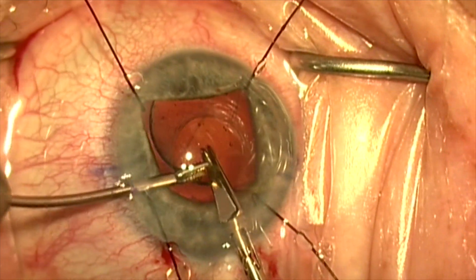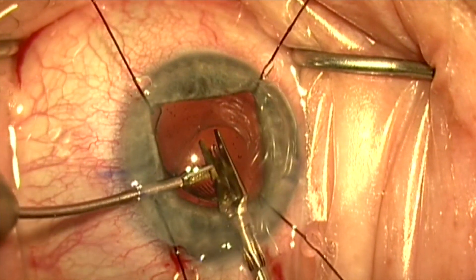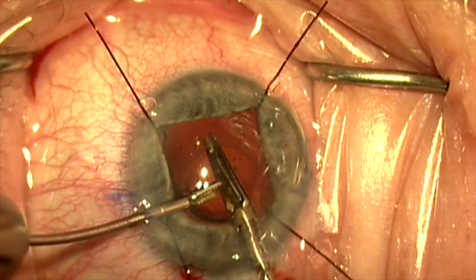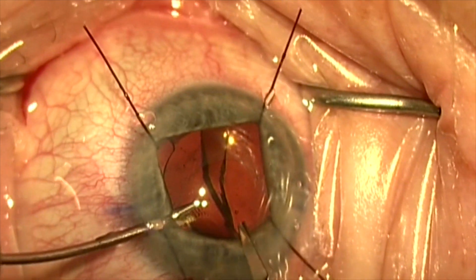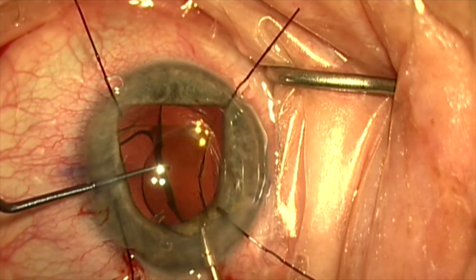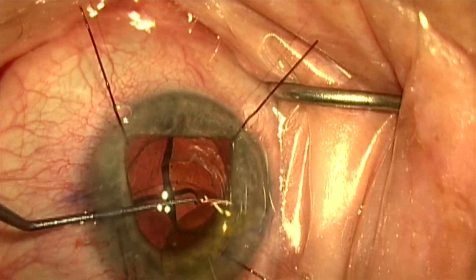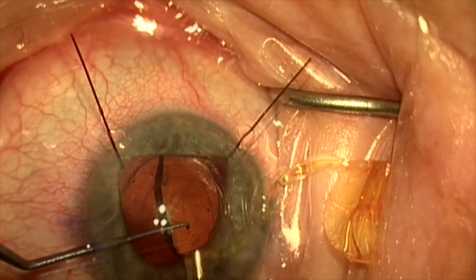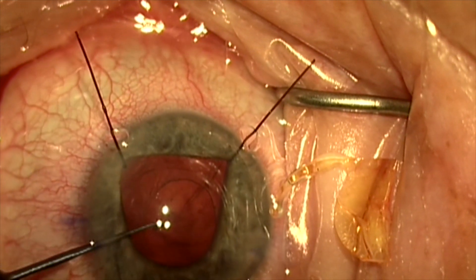I'll place a little viscoelastic under the lens to push the posterior capsule back and create some space. Again, this is a small eye with a small anterior chamber. I'm going to hold the lens and cut the lens in half within the capsular bag, being careful not to damage the anterior or posterior capsule. You'll see me turning the scissors sideways a little bit as I do this. Now that the lens is cut in half, it'll be relatively easy to bring it up out of this small anterior capsule opening and take it out through the main incision. There's the first half of the lens, and now the second half comes out very easily.